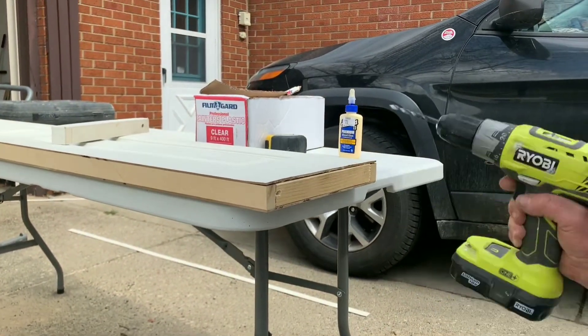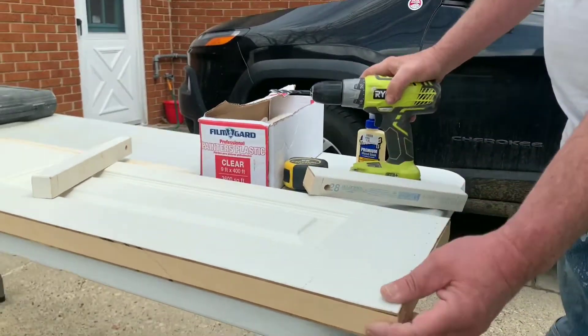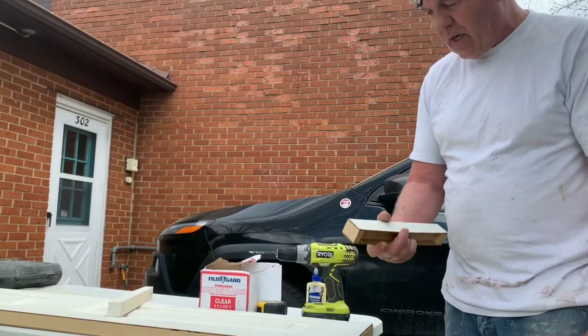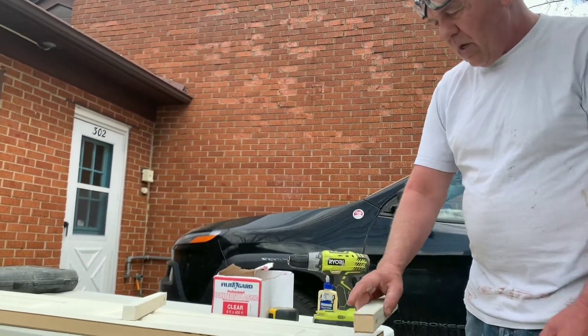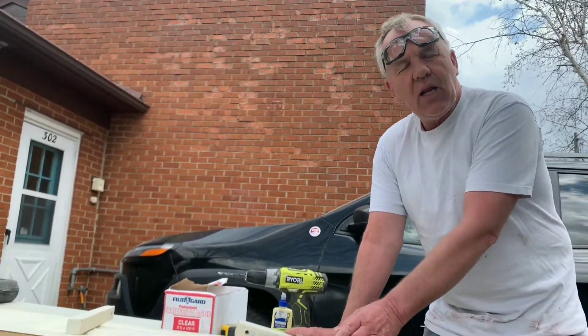I'm driving this door up to Gladwood, Michigan. I'm pre-cutting it and getting it ready now because whoever drywalled the opening drywalled it way too small, so I've had to cut a lot off the doors. But there you go — that's how you re-block a bifold door: glue it, nail it, re-block it, so it'll still have enough integrity to support the pivot pins.